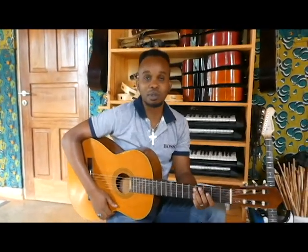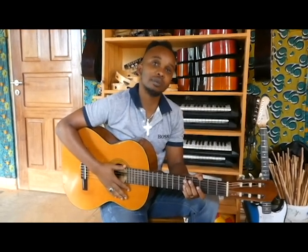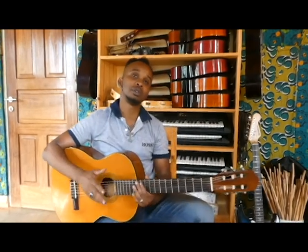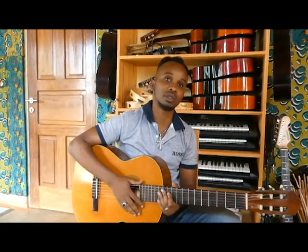Hello, my people. Hello, beautiful people. This is Trezo. I'm here now to show you some chords of my new song. My new song is called Je t'aimerai. I hope you have seen it on my YouTube. This video I'm going to show you and teach you how to play it on guitar, because it's the main instrument of the song.